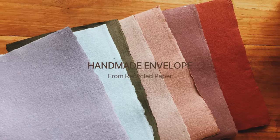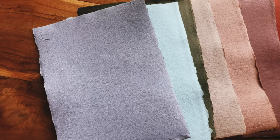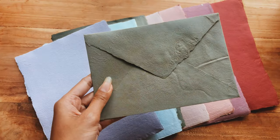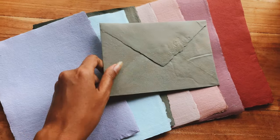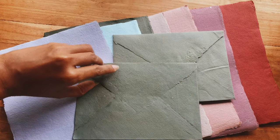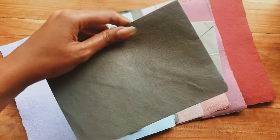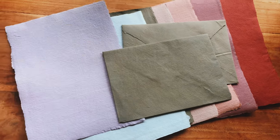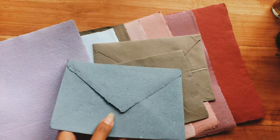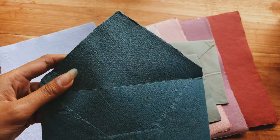Hello guys, welcome to my channel. Here is some handmade paper that I have made, and today I will show you how to make a handmade envelope from recycled paper. Here I have a sample green handmade envelope — I really love it because it has natural edges and the texture is really beautiful. This is the front side. I also have the blue one — I love the color and the edges. It's naturally from the envelope mold, so no cutting at all.